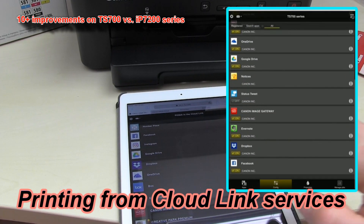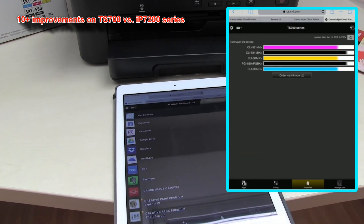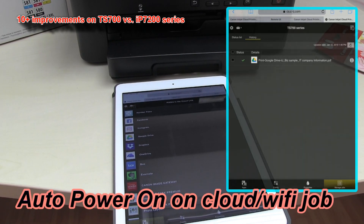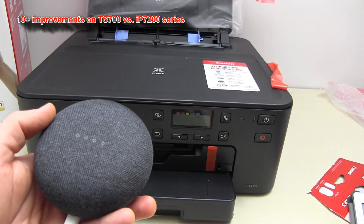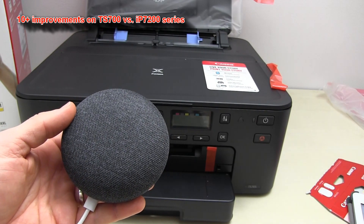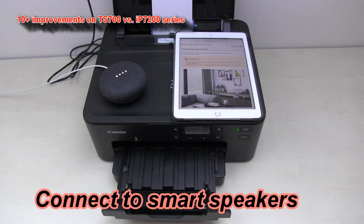The TS700 series now supports connecting to Canon cloud services and can also turn on automatically when a cloud job is coming if the printer is powered off. And when your printer is connected to the cloud and you have a Google Assistant available, you can connect it to print using voice commands. For example: 'What would you like me to print?' — 'Print a checklist paper.' — 'Printing for you now.'